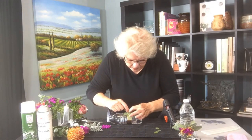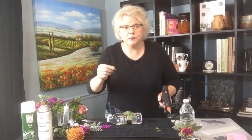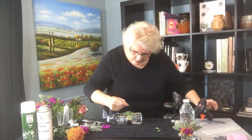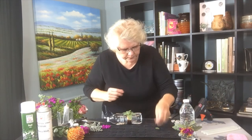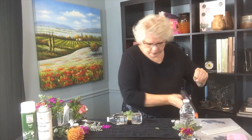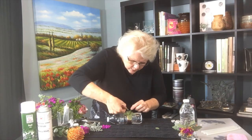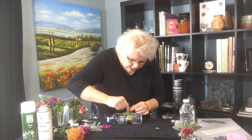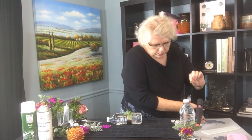Then I have my very tiny ones that I want to try to get to stand up a little bit. A little bit of glue at the very base gives me that dimension, and I can use the other forms to prop it up. This creates that depth in the design that gives me the ability to build around it.